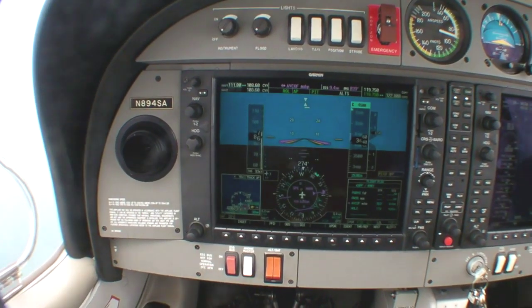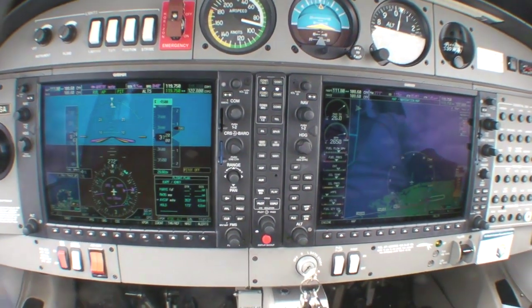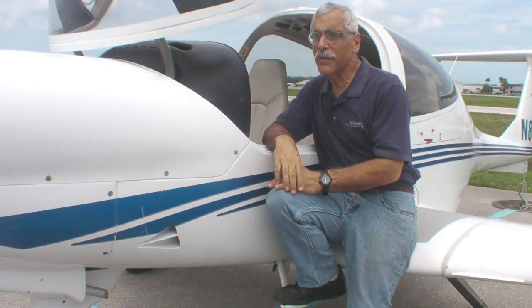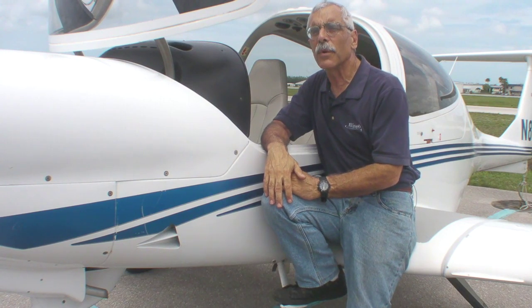This is the Garmin G1000 IFA suite, which is pretty much standard equipment in every new airplane sold today. Wouldn't it be great if you could just hop in the airplane and know how to work all this stuff? Well, I'm here to tell you it doesn't exactly work that way. Hello everyone, I'm Paul Bertarelli reporting for AvWeb and Aviation Consumer.